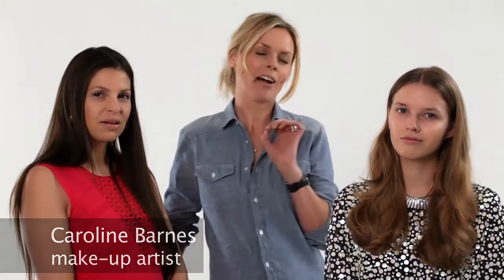Hi, I'm Caroline Barnes and I'm a makeup artist. I'm going to show you how to transform your wintry smokey eye into something just a little bit more soft and sultry for summer.